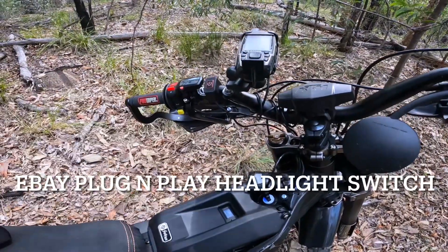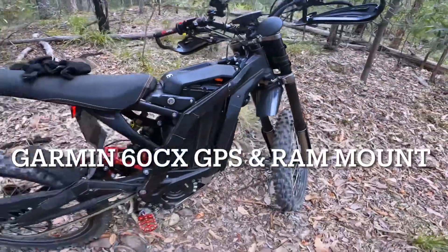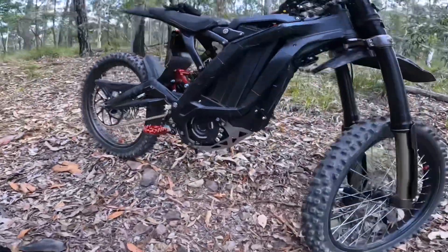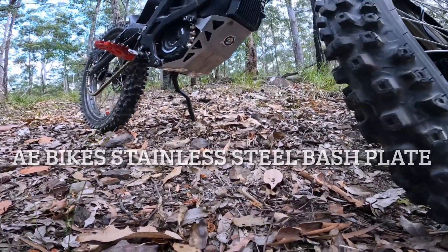I've put a front headlight switch on. One of the first ones was the bash plate as well — a decent bash plate.